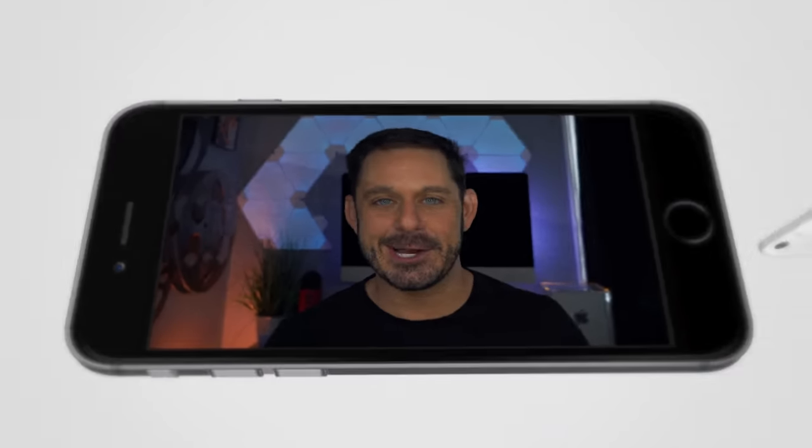Another feature that users are sure to find very entertaining is MeMoji. This is the feature where you can turn yourself into an animated character — that is, for those of us who aren't already kind of overly animated. So I'm going to walk you through how to set that up. Let's take a look.